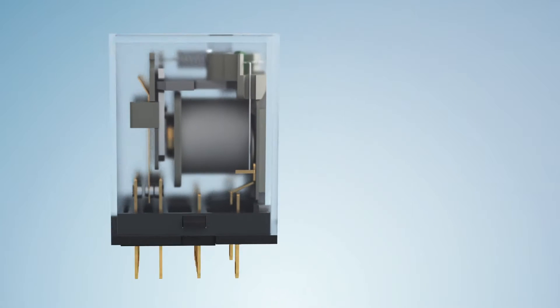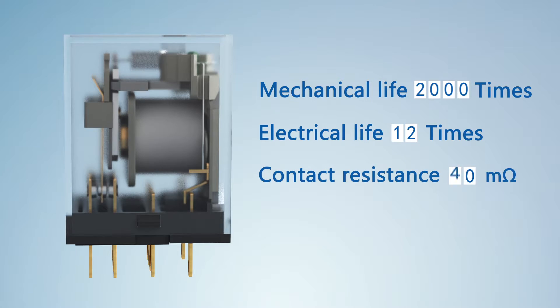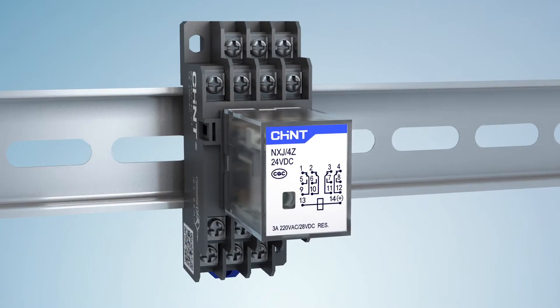Feature 3: its mechanical life can last for 20 million operations and electrical life for 120,000 operations, while its contact resistance is as low as 50 milliohms, ranking at an advanced level in the same category.